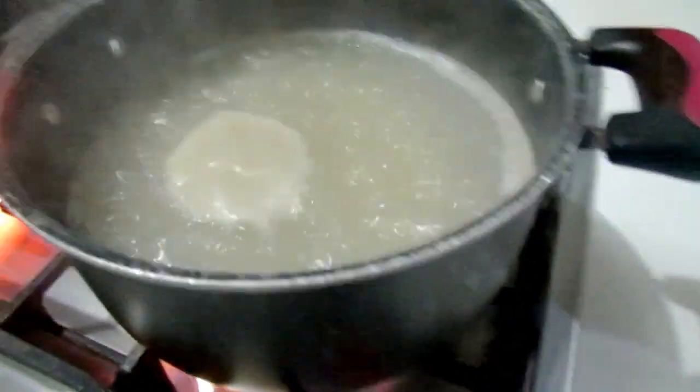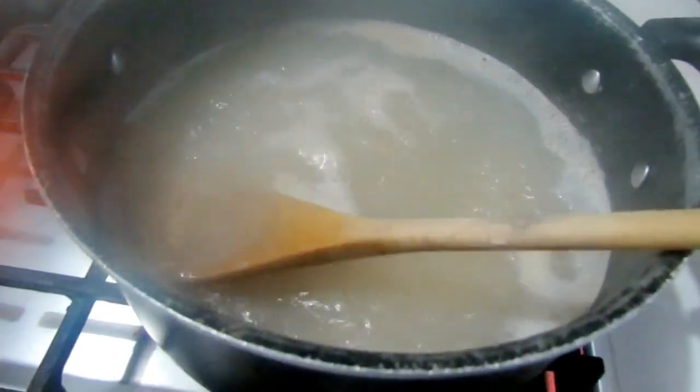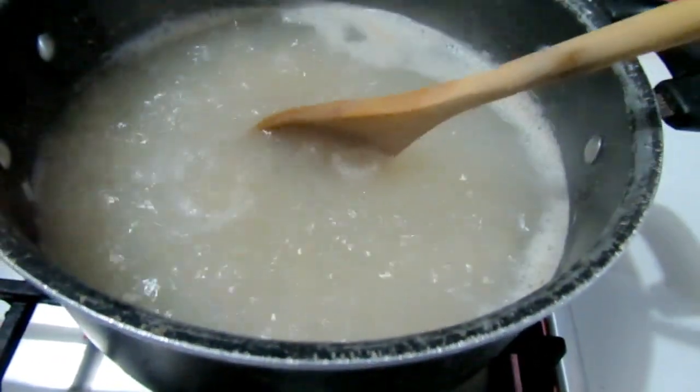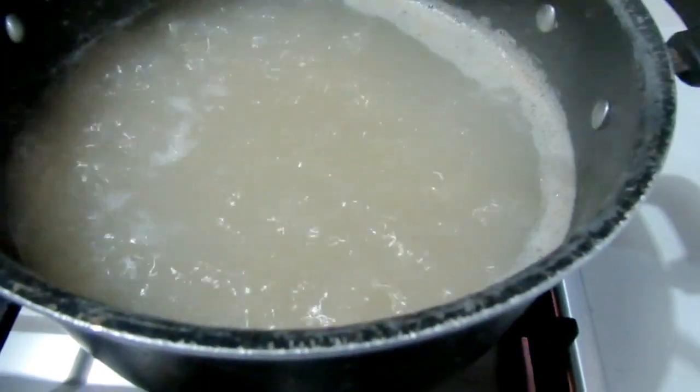Now we can get into the video. I've put the rice up to boil — this is brown rice that we're using, not regular white rice or parboiled rice. We usually get Uncle Ben's whole grain rice, and there's no salt added to this.